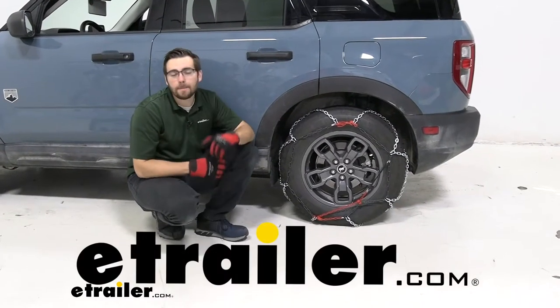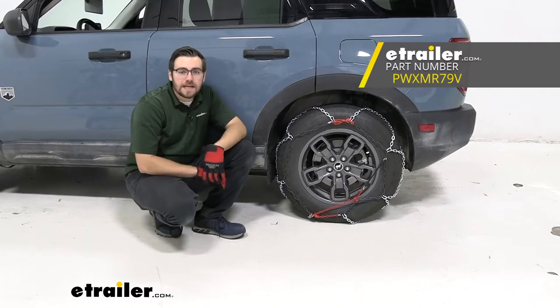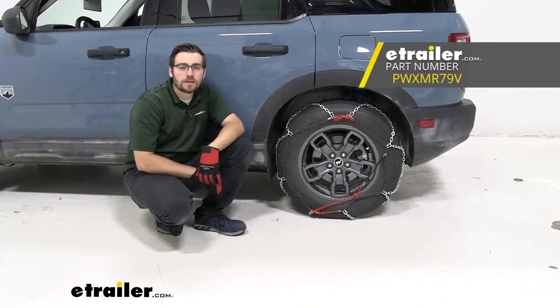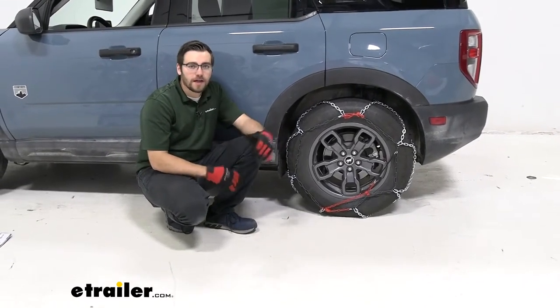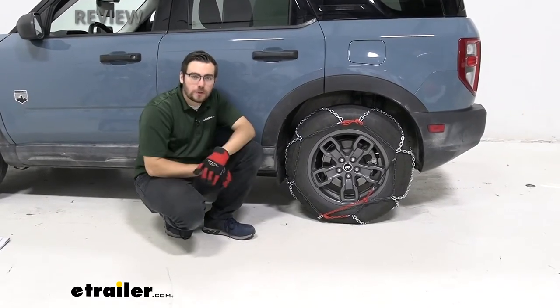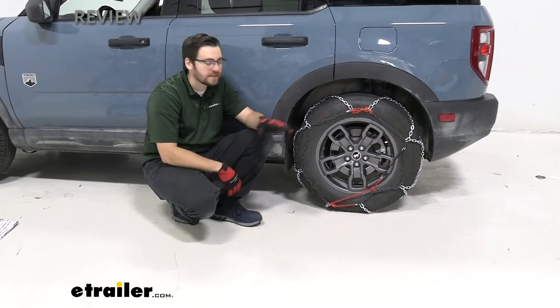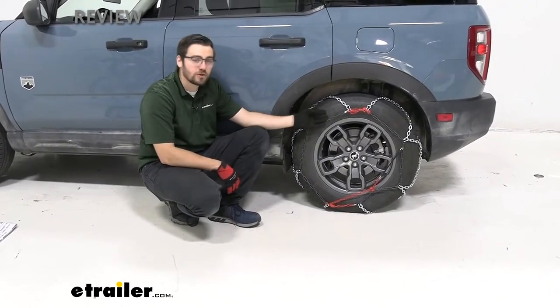Hey everybody, welcome to eTrailer.com. I'm Bobby and today we're taking a look at the PWAG Brenta C 4x4 snow tire chains here on our 2021 Ford Bronco Sport. If you're looking for something well suited for your Bronco Sport for heavy duty applications, these can be a really nice way of doing that.